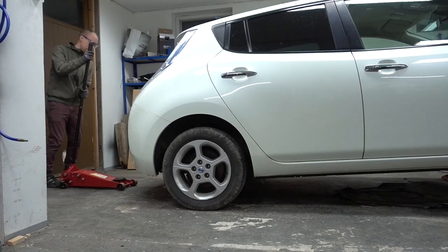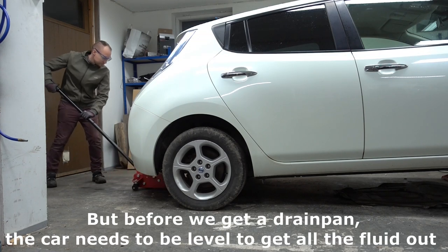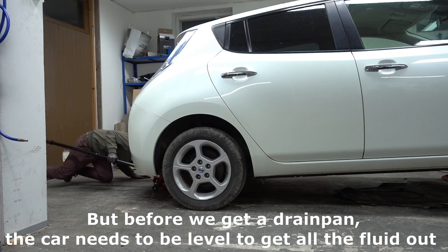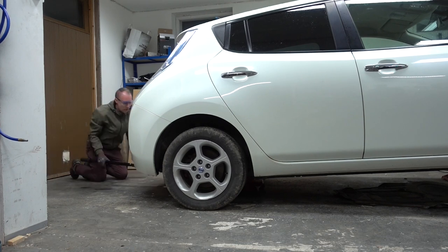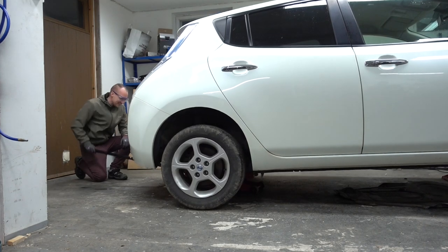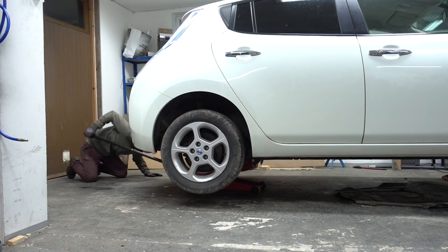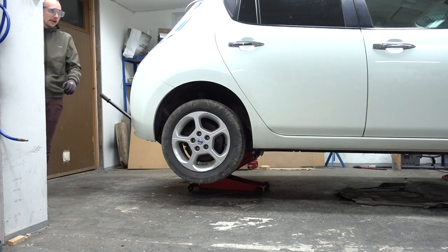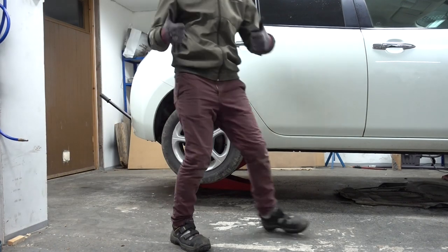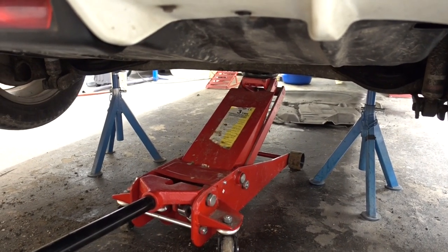Now we can get a drain pan. And as always, remember to use jack stands and not only rely on the jack.